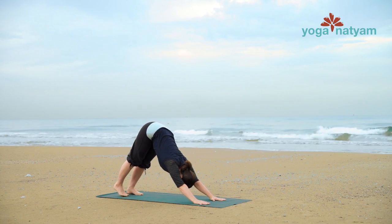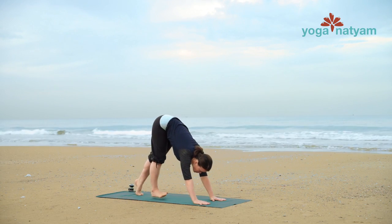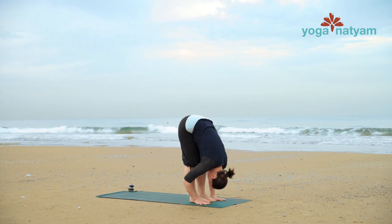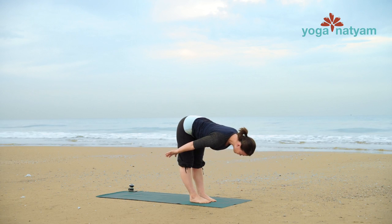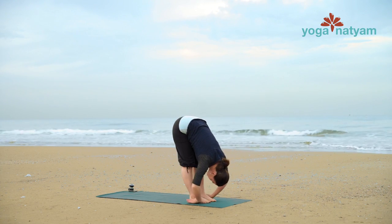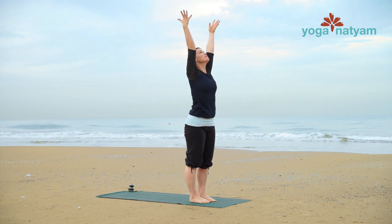On an inhale, gaze forward and walk to the front of your mat. Set up your feet hip-width apart and parallel as you exhale. Come up halfway on an in-breath and then exhale fold. Inhale, swan dive all the way up to standing. Join palms together past the heart and start again.